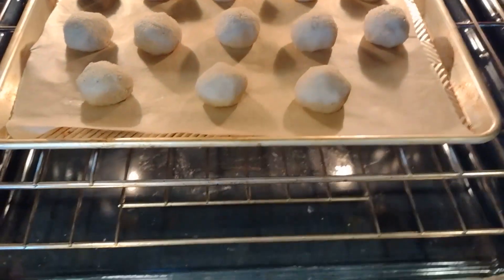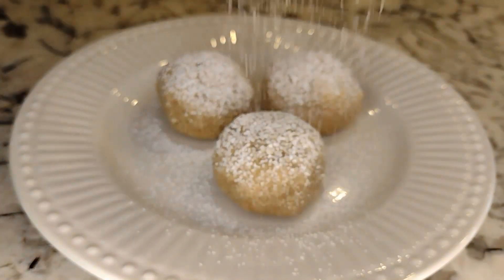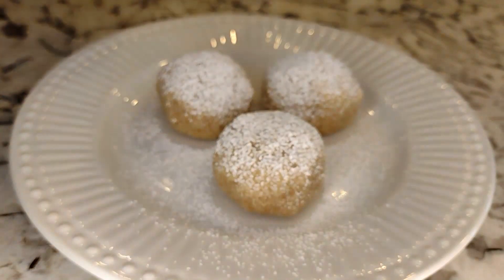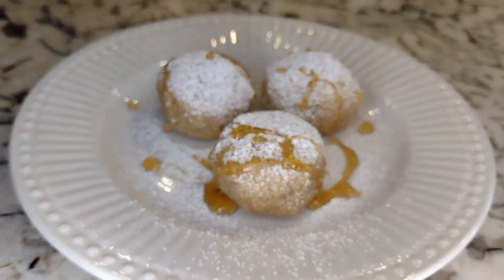Do not flatten them — just put them in the oven as balls at 350°F for 25 minutes. I sprinkle a little bit of powdered sugar just for fun, and for even more fun, a little more maple syrup.